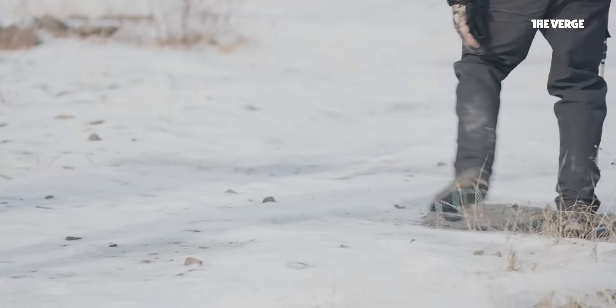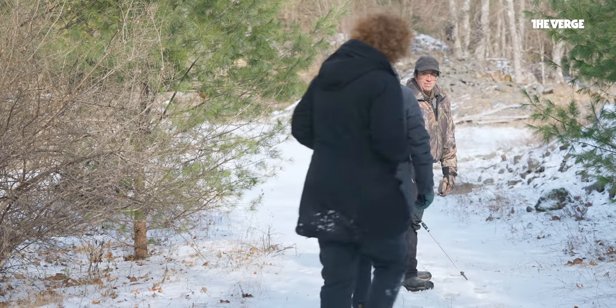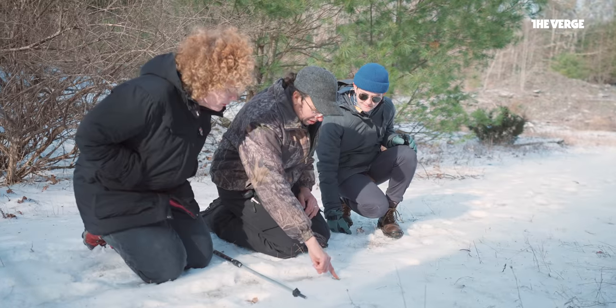That's Dan Yacobelis. He's the founder of Tamacochi Wilderness Programs, and he's trying to teach me a bit about track and sign.